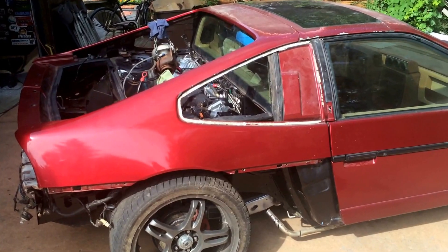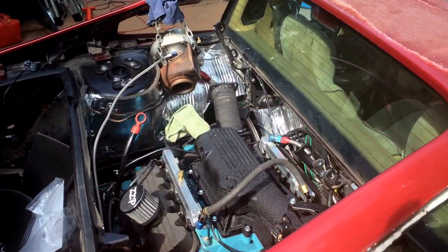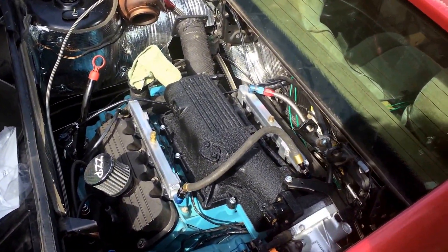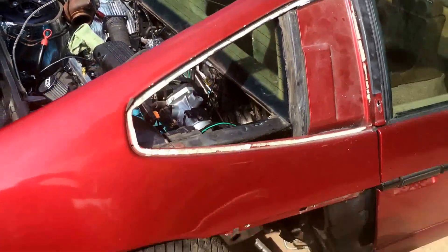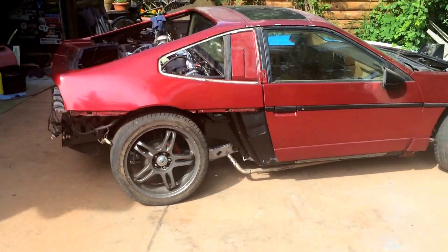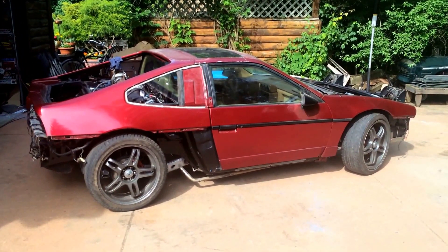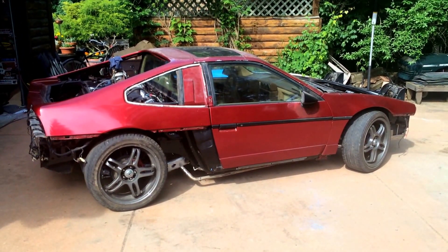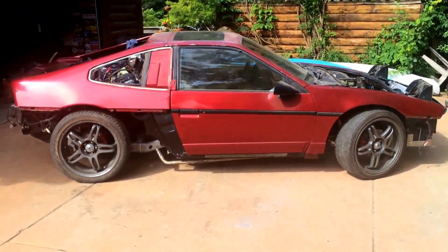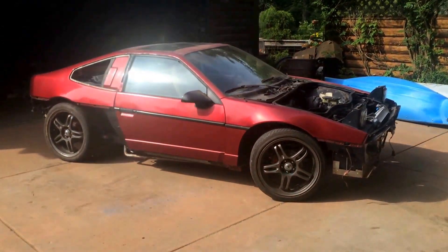Not much I have to do to convert since I've got the whole returnless fuel setup with all AN fittings — that stuff doesn't corrode with ethanol like rubber does. The goal is a 10-second quarter mile. This will be my driver; I just want to get into the 10s, get the slip, and just enjoy driving this thing.